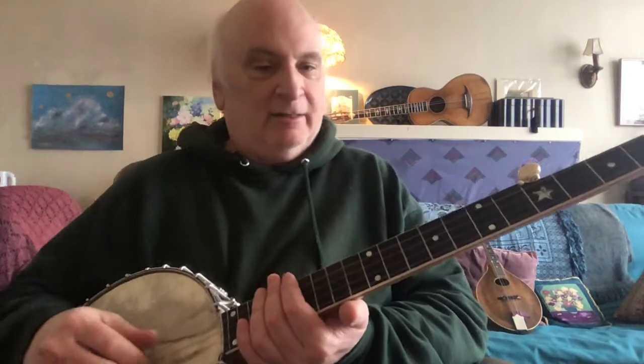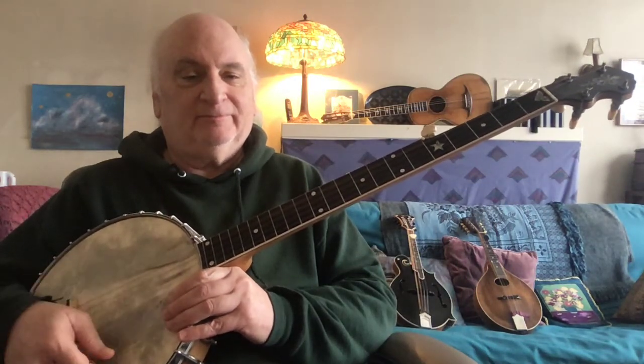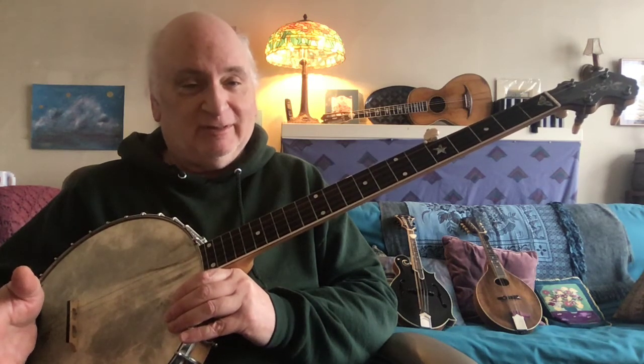Hello. I've got my five-string banjo here, tuned like this. And this is misunderstood a lot — the idea of modal music in American old-time music, traditional music, is misunderstood.